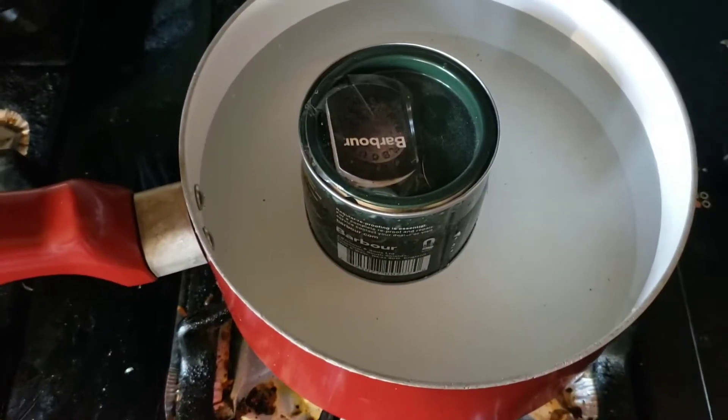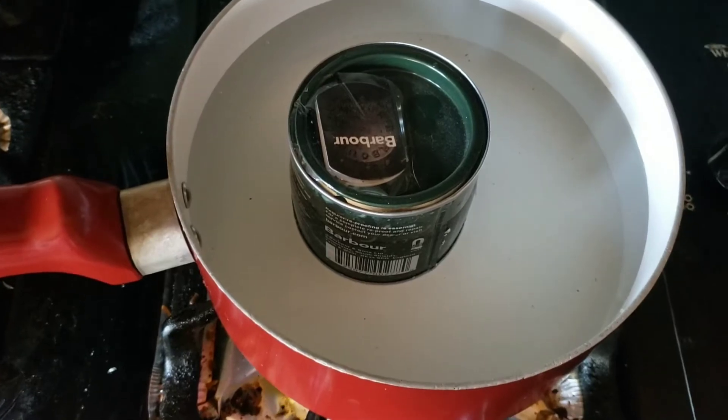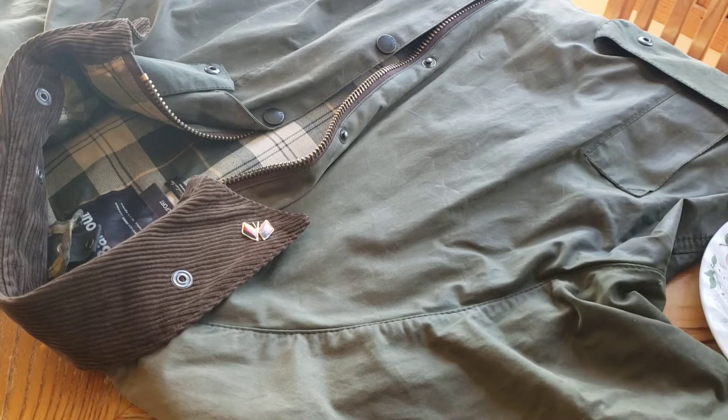I'm warming up the dressing on the stove so it gets nice and liquidy and I can spread it into the canvas. I've got the wax nice and warmed, and now I'm going to spread it in with a rag.